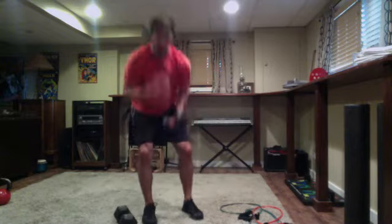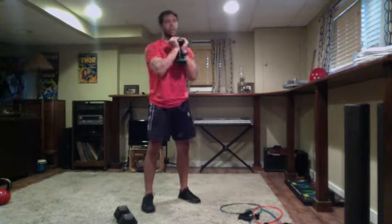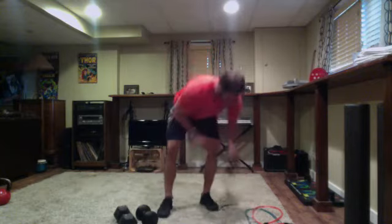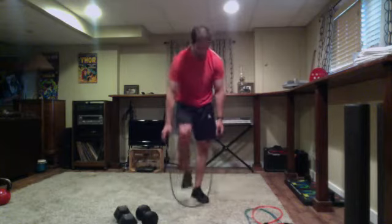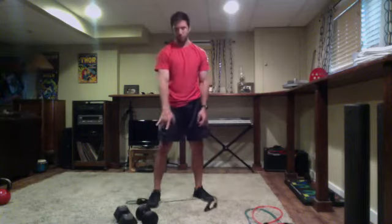15 seconds of alternating rows, then one weight or step in on the band with one foot for pallof presses for the following 15 seconds. Second exercise is a squat or deadlift with a pulse at the bottom — pulse at the bottom, fire up. Or you can hold a weight in a goblet hold like we normally do at the gym.